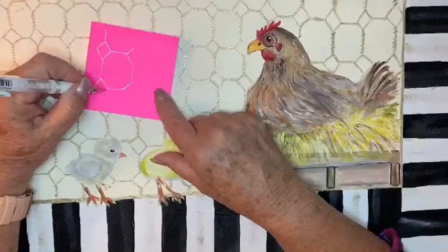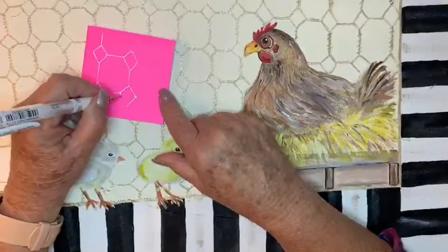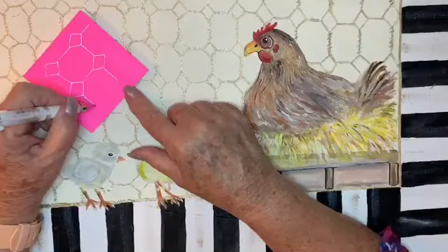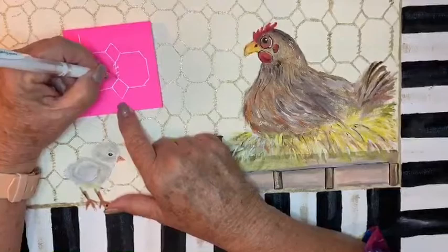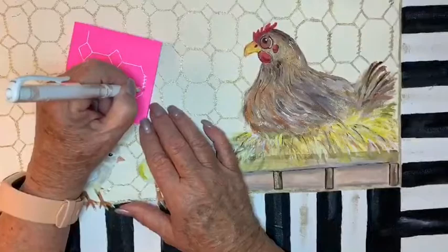There's a diamond that kind of brings it together, so it looks like a challenge but it isn't. You just get going with your octagons — that's what the fence, or the chicken wire, is. Also, while you're doing this, you do little brads or wire wraps — about four, five, or six of those — to separate the wire going in the same diagonal direction, and that is your chicken fence.